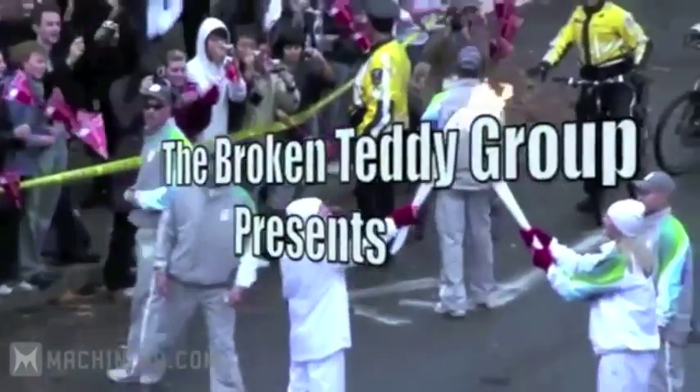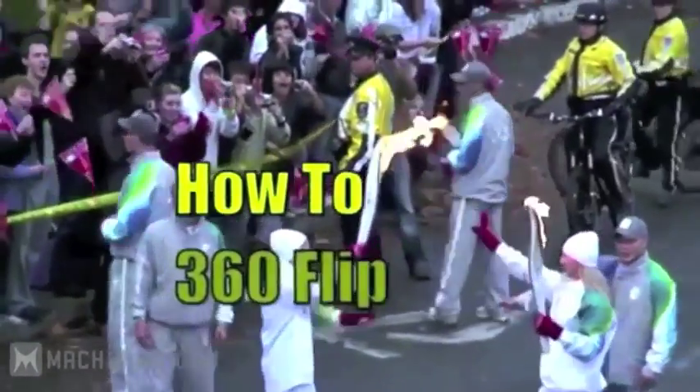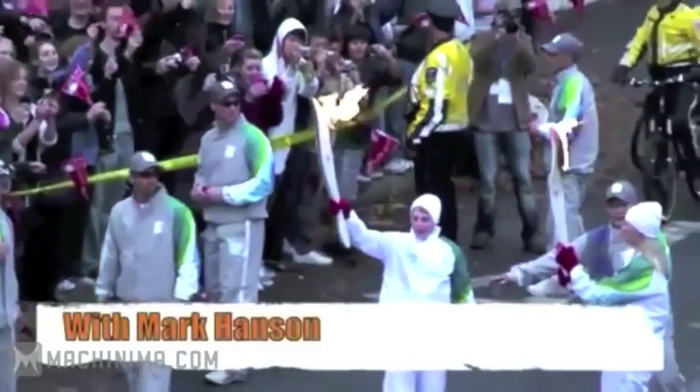The Broken Teddy Group presents: How to 3-Flip, with Mark Hansen.